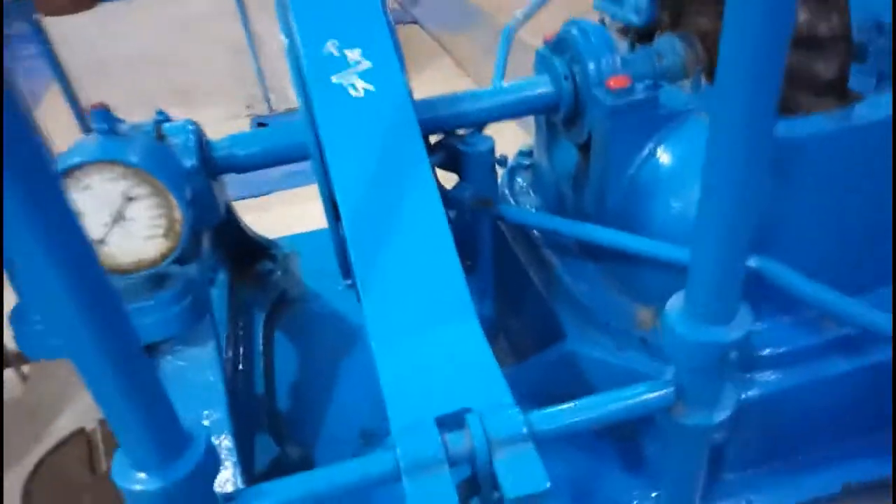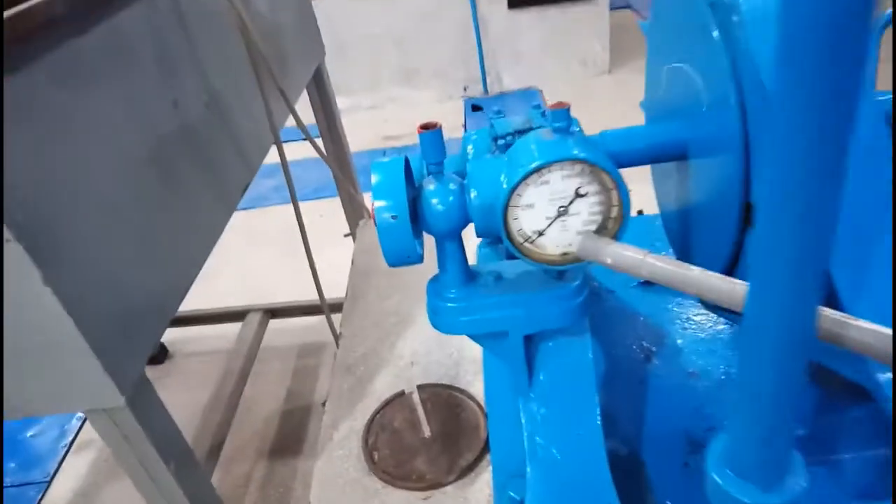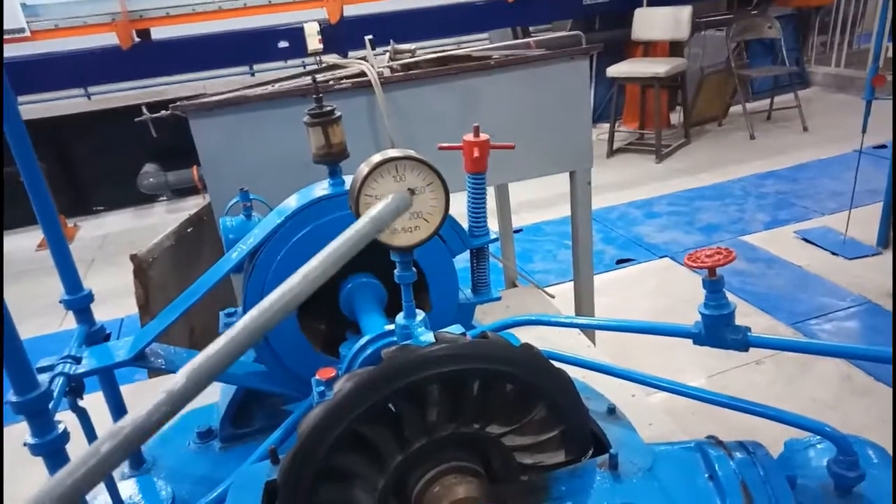After putting different weights and applying the brake, you can get different values. You can observe that it can move, and you can get different values from the tachometer. The elevation correction from the central point to the center of this gate is 14.5.